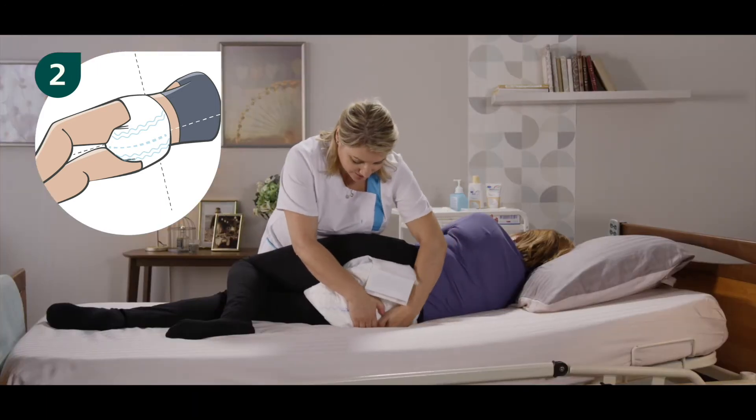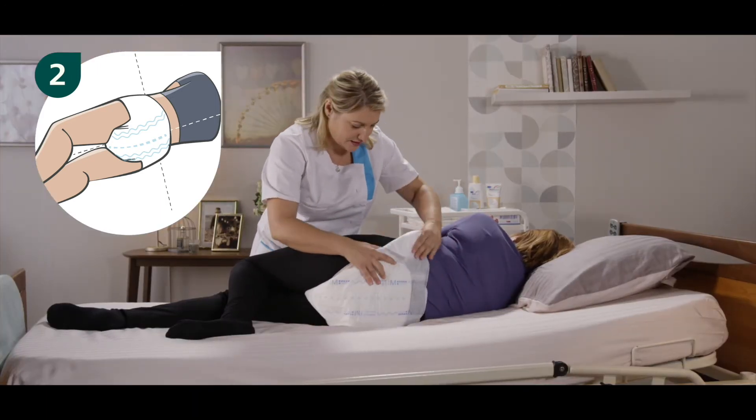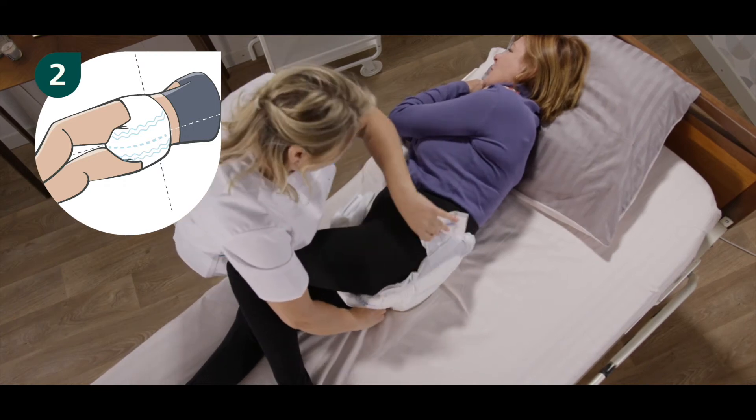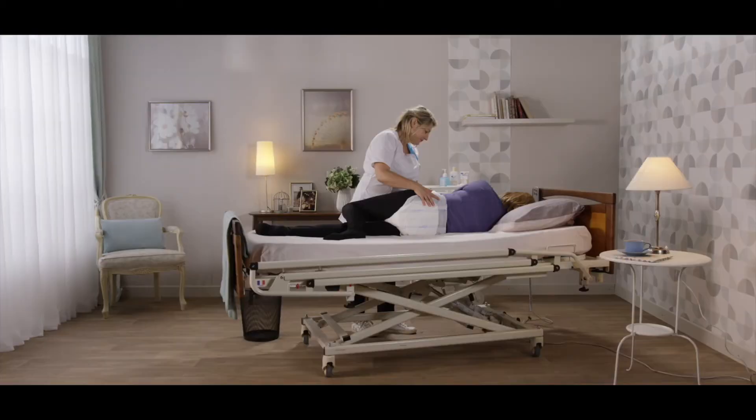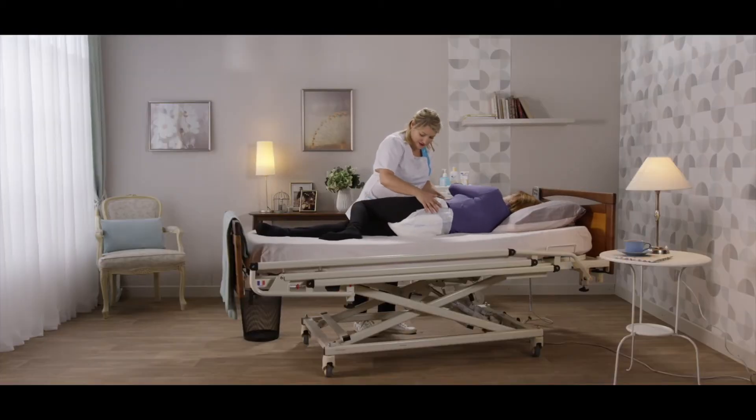Unfold the top side panel but leave the last element folded so that the hook tab does not get tangled with any textile materials. The brief will be applied properly if the central wetness indicator aligns with the resident's spine. Return the resident onto their back.